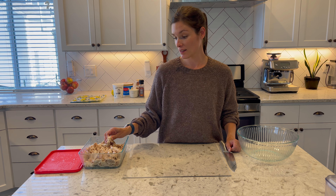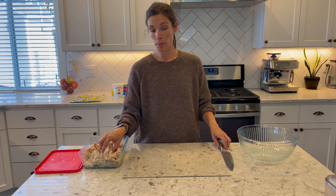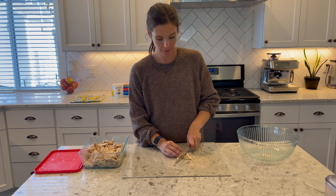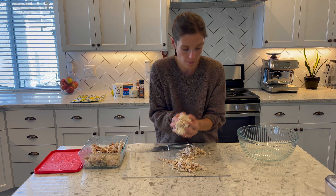I'm going to chop up all of my rotisserie chicken and then get started on the vegetables. This is really easy and quick — no oven, no microwave, nothing today, which is very exciting. I'm going to get started chopping up the chicken.